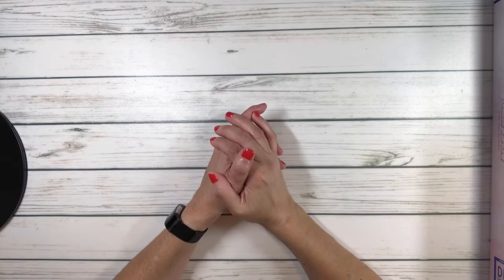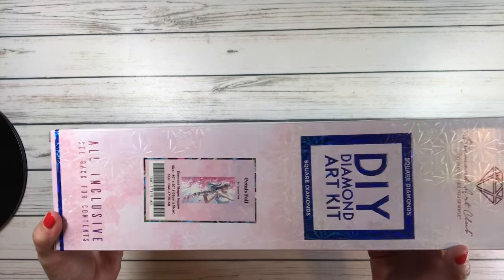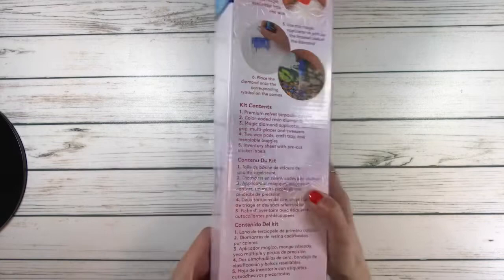It's from Diamond Art Club and it is called 'Petals Fall,' and as soon as I saw this one I was in love with it. So let me bring it up so you can see it. The box is blue, it's square — it actually says 'square' on it. It's a very shiny box. On the back it tells you the kit contents, and over here you can scan to unlock 10% off. Let's open this!